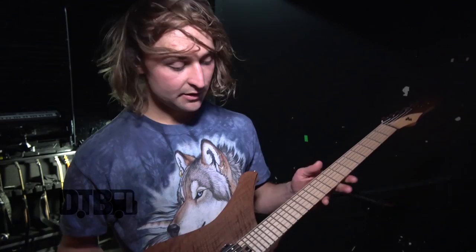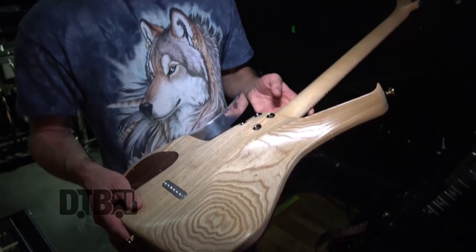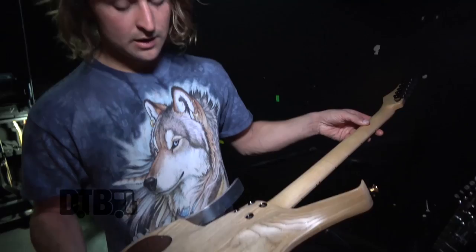It's an awesome guitar — walnut top, roasted maple fretboard. It's just a different guitar in the mix because these are ebony fretboards, where this one has a natural finish. So it kind of feels good on the hands.